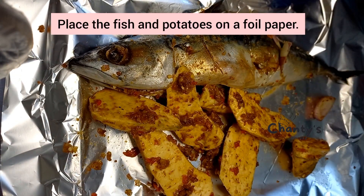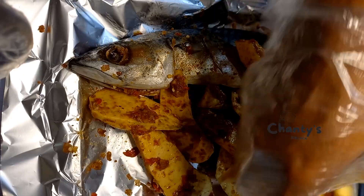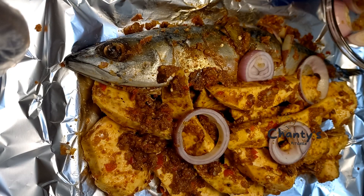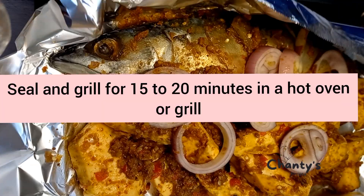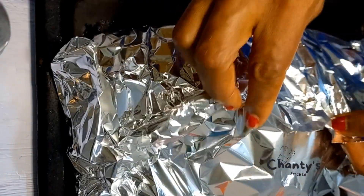Begin to place the fish and potatoes on the oiled tray. You can still add more onion or tomatoes, and if you want more pepper you can garnish the top. Then fold and grill for 15 to 20 minutes in a hot oven, or until the potatoes are soft.